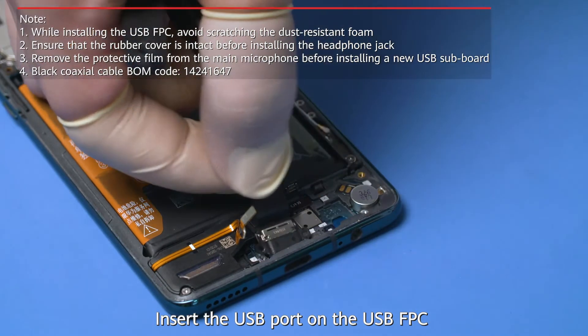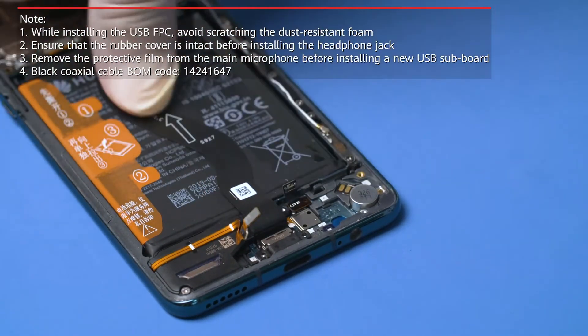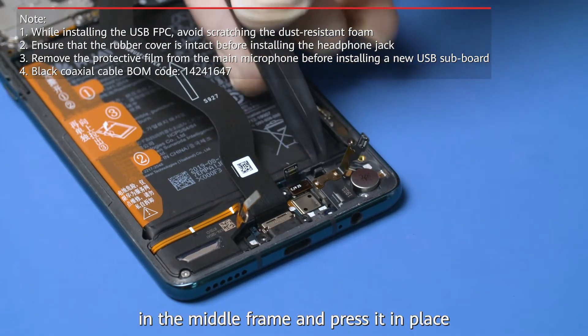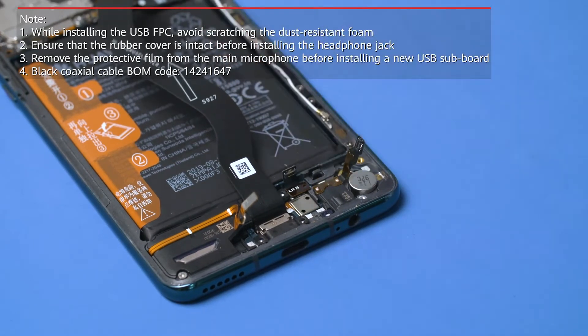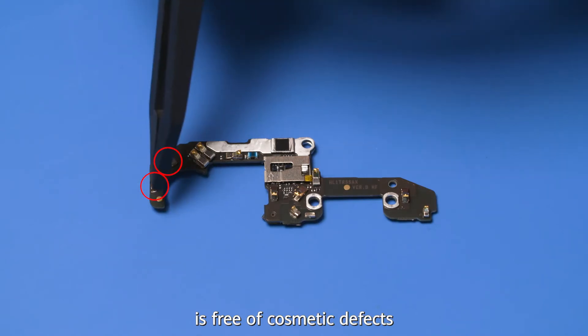Insert the USB port on the USB FPC into the middle frame. Tilt and insert the headphone jack in the middle frame and press it in place. Ensure that the subboard is free of cosmetic defects.